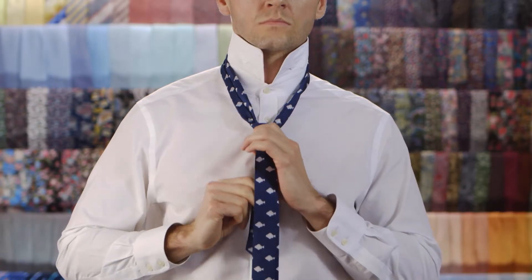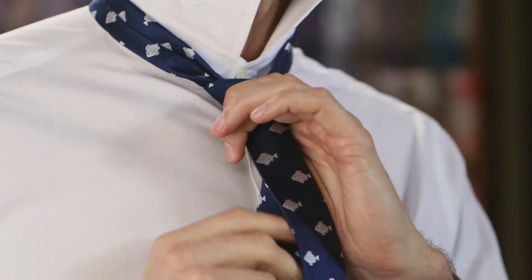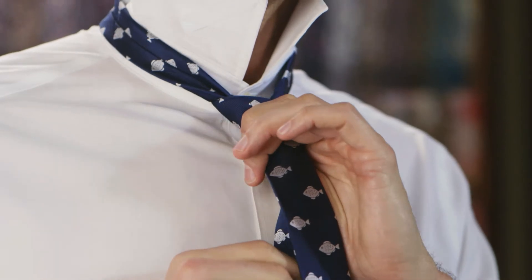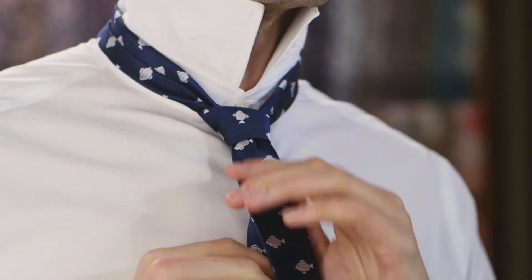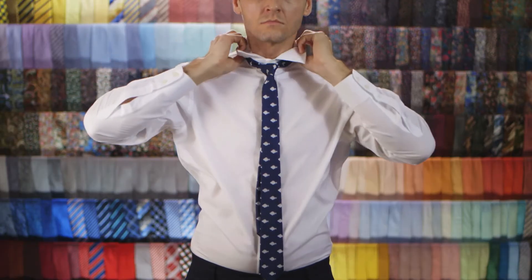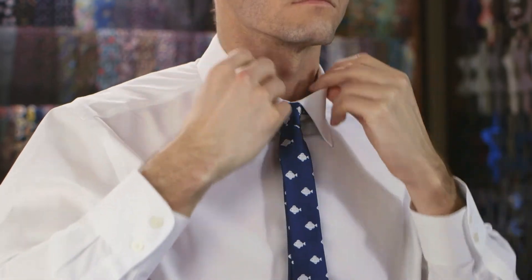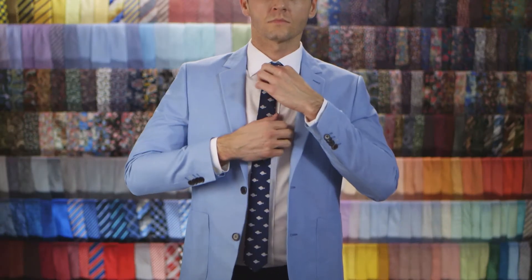Slide the knot up towards your neck and adjust as you need. Well, comrade, you've just mastered the easiest knot possible. That's cause for celebration.